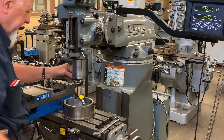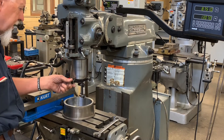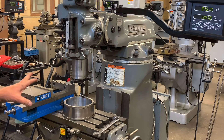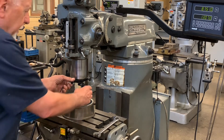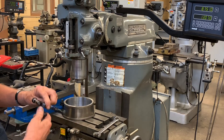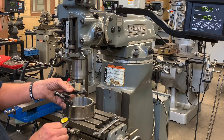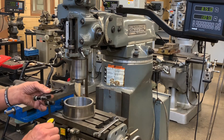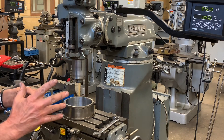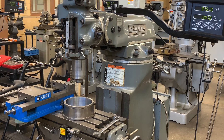Beautiful. Right-left are even, front-back are even. So that's how we tram a head. I think you'll probably like this indicator better than most because it allows you to grab hold and spin it — because if you grab hold of the indicator itself, it's going to move around and you'll get a lot of false readings. So that's how we tram a head in the machine shop.